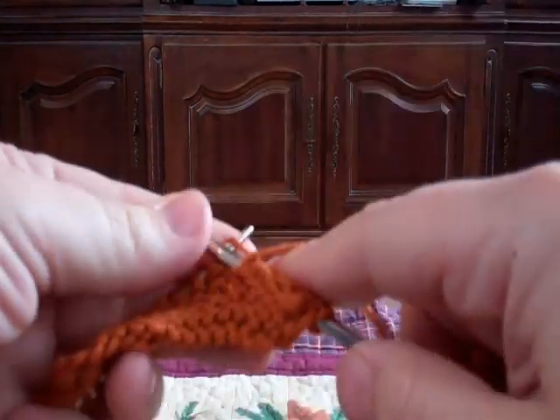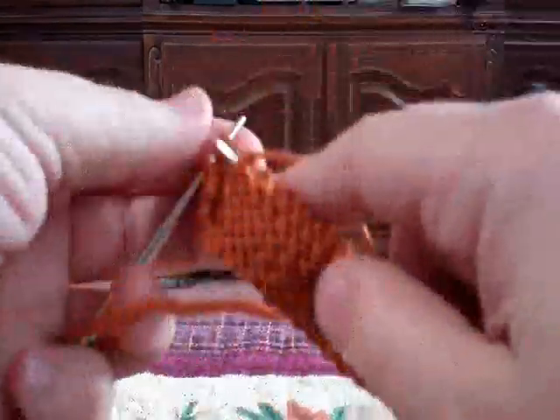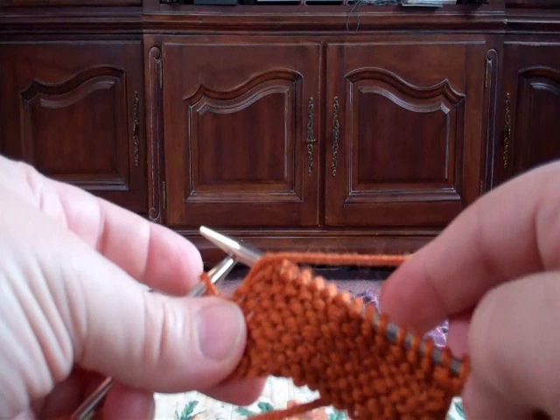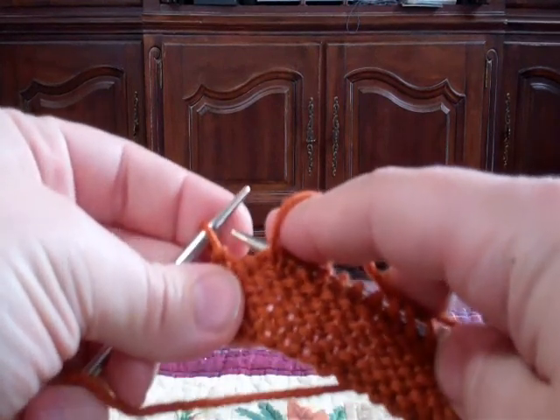All the way across this way — at this end we stop one short. We've got the left-behind loop, the purl-together loop; we've purled a bunch and we're at the last stitch.